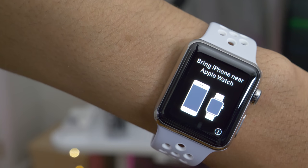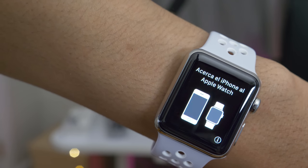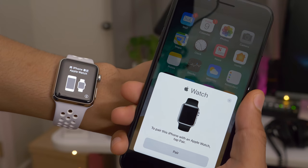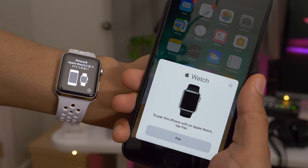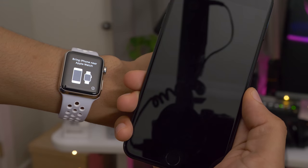When you first pair your Apple Watch with your iPhone, you're going to notice a new pairing UI. This pairing UI takes some obvious visual cues from W1 chip-enabled devices like the AirPods. So when you tap the pair button, you're going to be taken to the pairing section of the Apple Watch app.